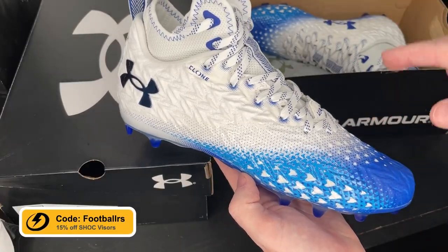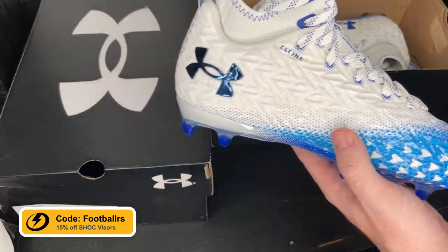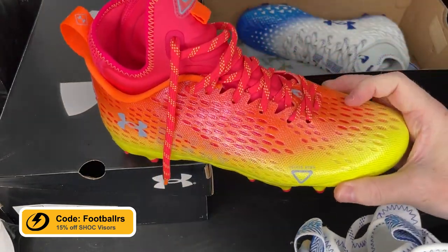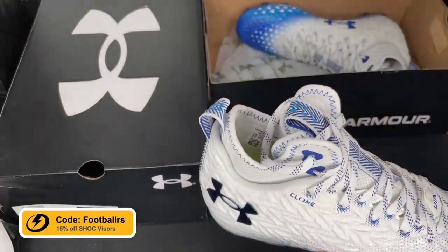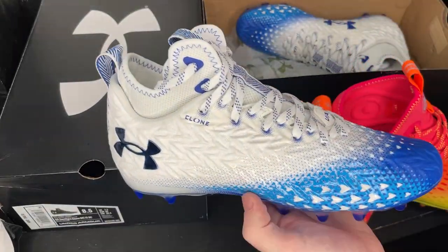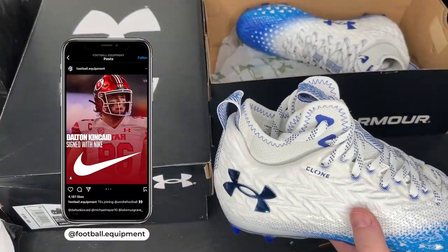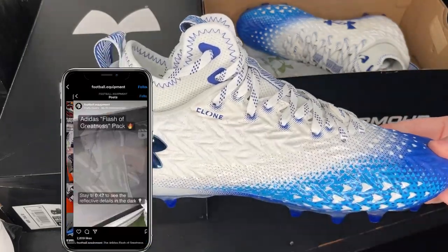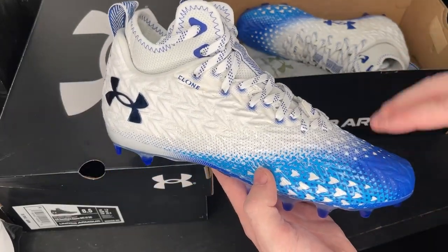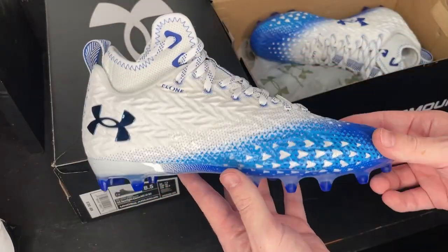Here are the Under Armour Spotlight Clone 3.0 Football Cleats. These look a lot like the Spotlight MC 2.0s — they are pretty much the exact same football cleat, but a little bit different. This appears to be a tweaked and updated version, but they don't share the same name, so the whole thing is really confusing. We're going to unbox these, and then we will have a full review video for these as well. First thing we're going to look at is the overall construction of the cleat.